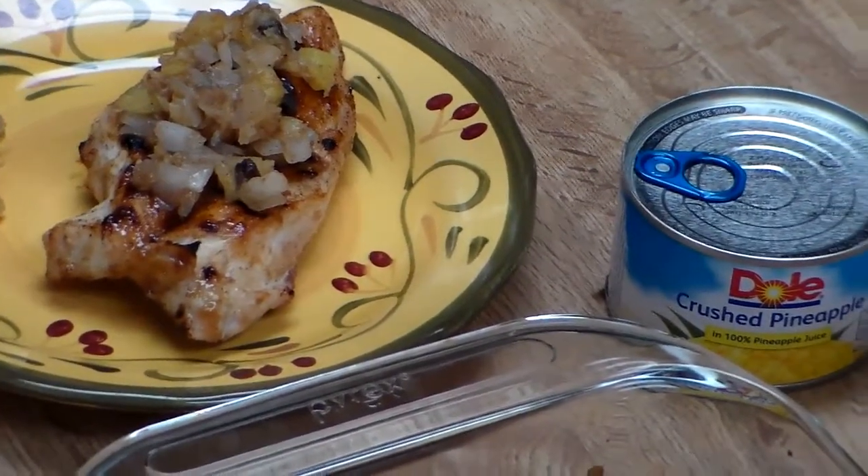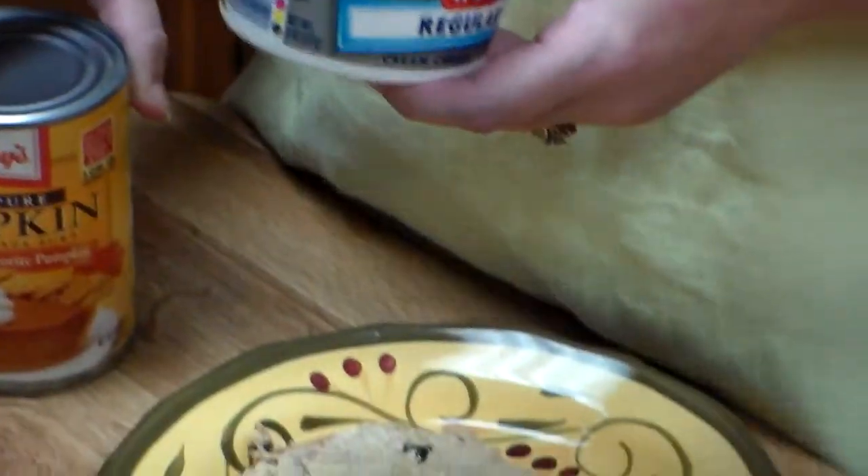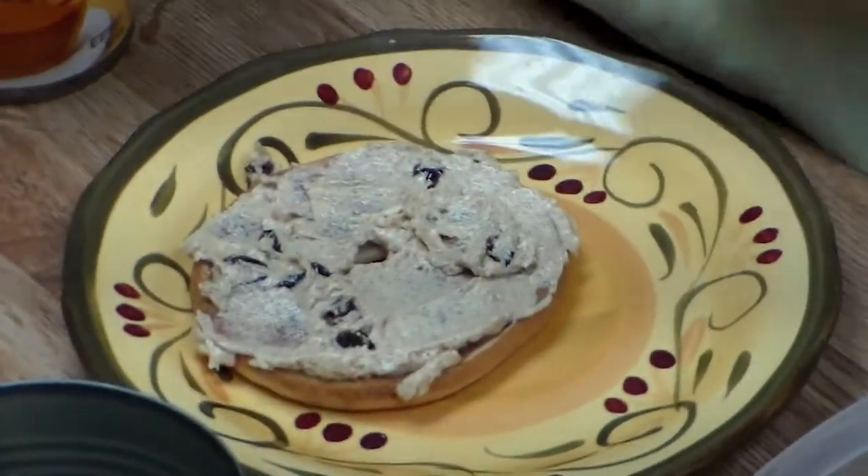You can also make a dip. You just mix cream cheese and half a can of pumpkin with a little bit of your mixture, and it makes a wonderful fruit dip.